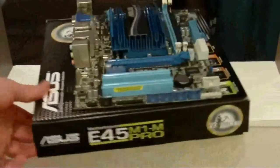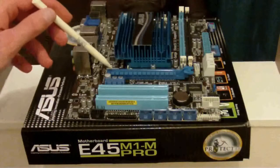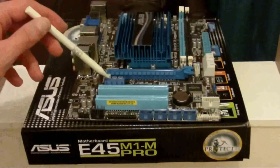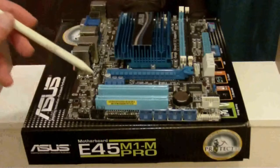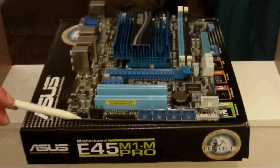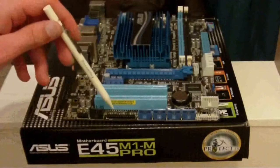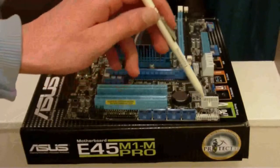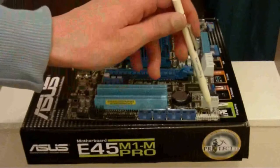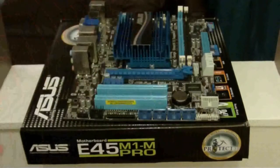Turn it around again. Looking at the expansion slots we've got PCIe x16 running at x4 speed, PCIe x1 and two legacy PCI slots. Looking at the ports on this side, we've got two IEEE 1394 firewire ports, an LPT parallel port, four USB 2s, pins for the hard drive LEDs, power on LED, on/off switch and speaker, and a serial port header.